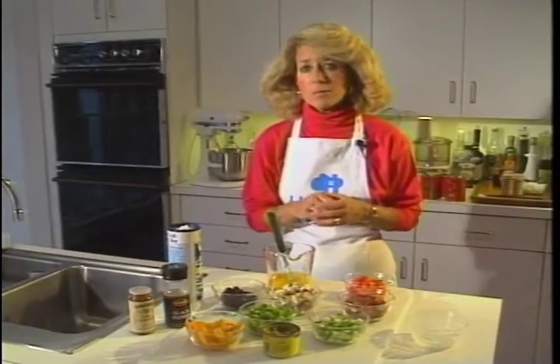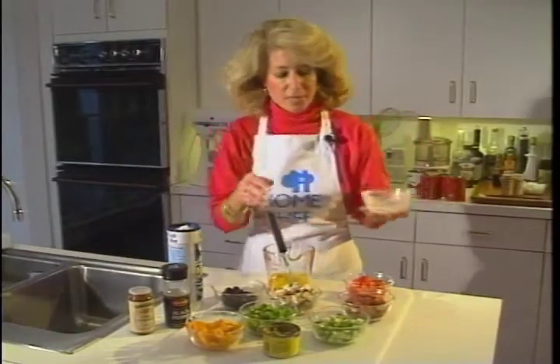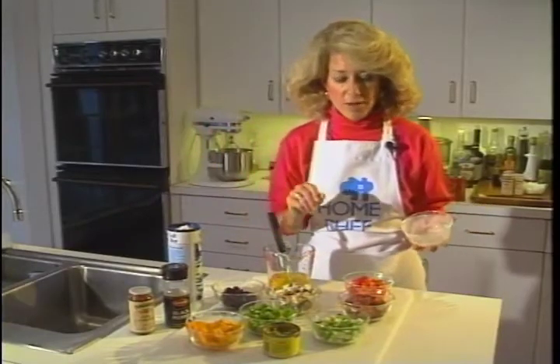It'd be great for New Year's, a brunch, or a breakfast. I start with a greased dish and just fill it up with whatever you've got on hand.